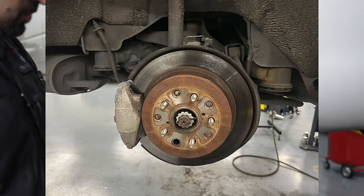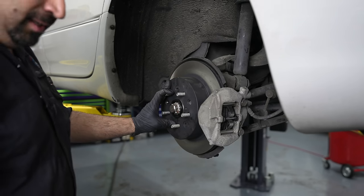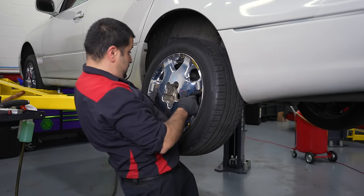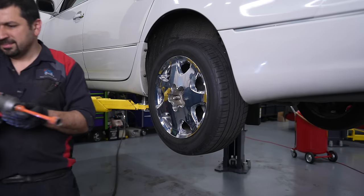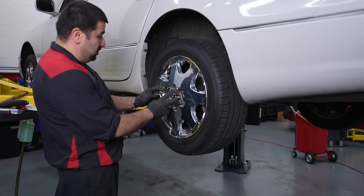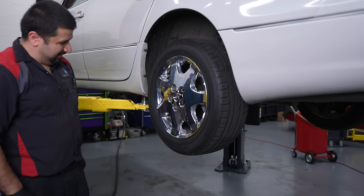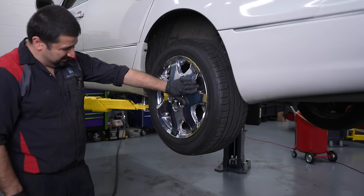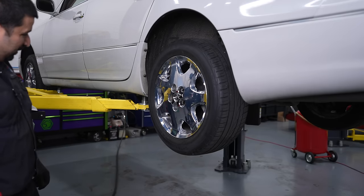Now we're going to do the other side — rinse and repeat, basically the same thing — and we'll move on to the next big thing. Put the wheel on, and then the most important part: brand new center cap. Yes, this looks very, very nice. Now I am definitely sleeping better at night with this wheel.